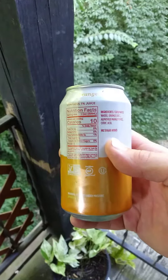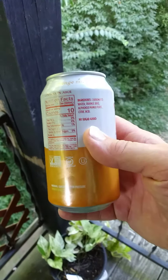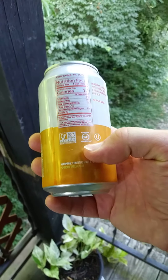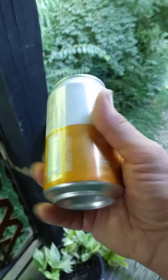Here are the ingredients and the nutrition facts. And certified gluten-free and non-GMO, and it's kosher or parv, which means it's safe for Jews and Muslims.